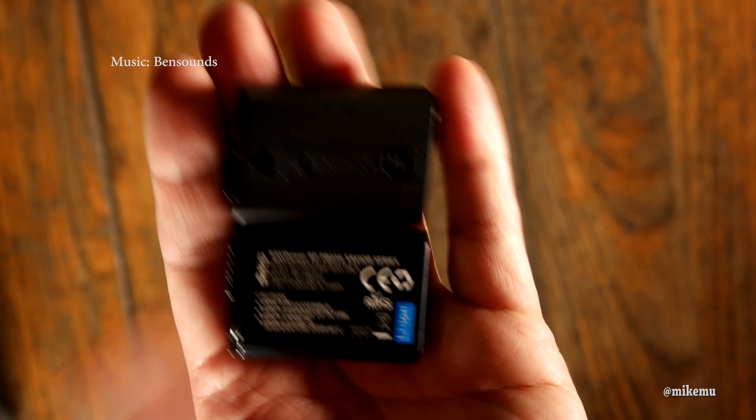One more thing — the charger changes colors: red when it's charging and green when it's done. Just wanted to leave that with you.